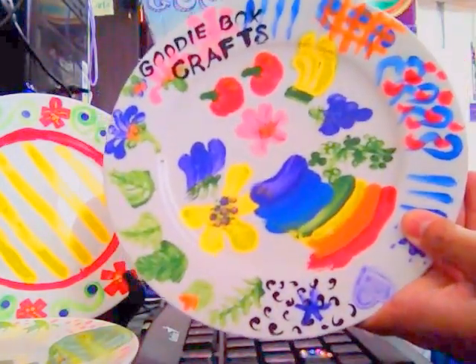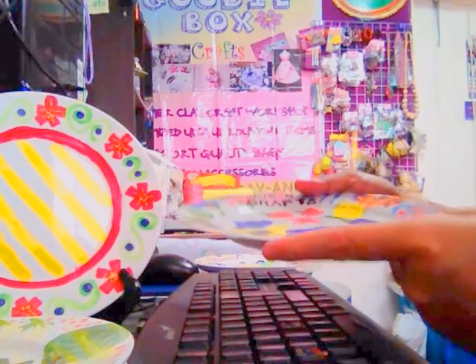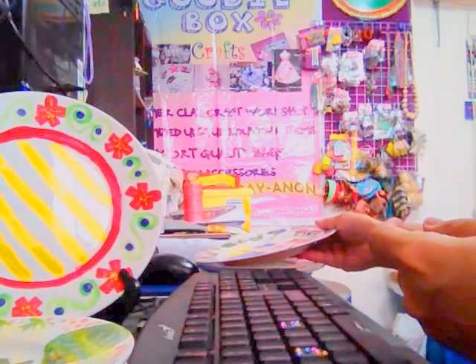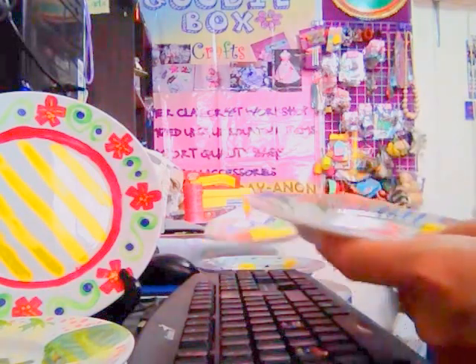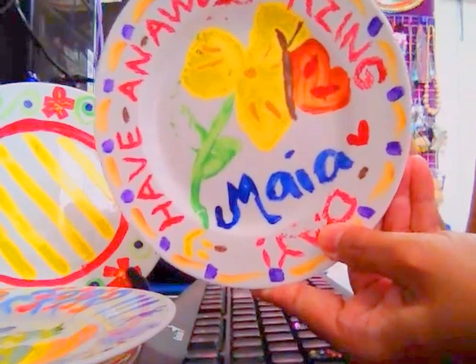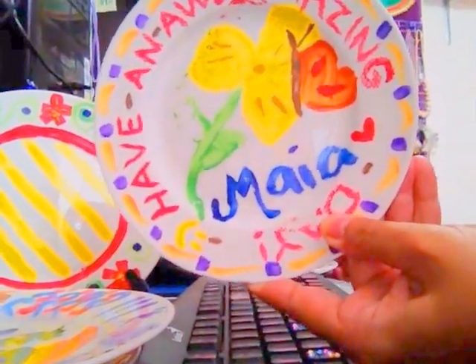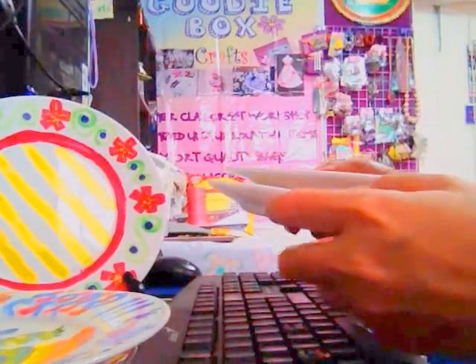We also did a mother-and-daughter plate painting activity. The night before, me and my daughter did a bonding session. This one was made by my daughter Maya, who is already in high school. She was the one who made this creation.